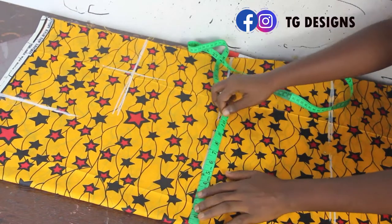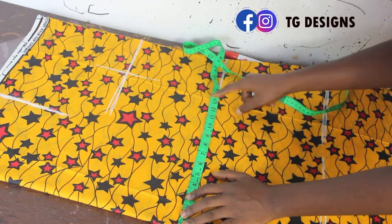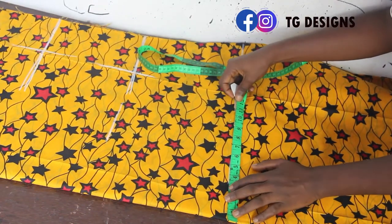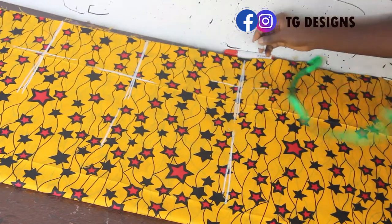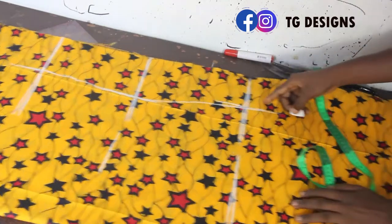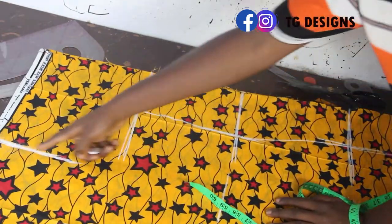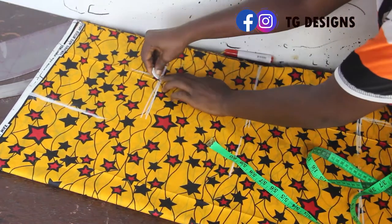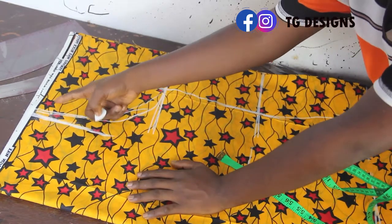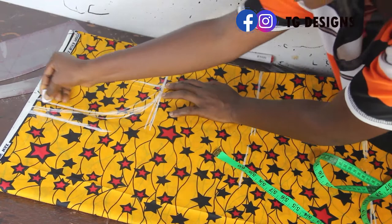My waist is 9.5 — I'm adding 4 inches to get 13.5. My hip is 11 inches, adding 4 inches to get 15 inches. I'll now go ahead and connect these measurements together. This 15 inches I'm extending all the way to my gown length. The next thing is to connect the shoulder to the bust measurements — you can add about 2 inches to your shoulder if you like, then connect it together. This becomes our armhole.